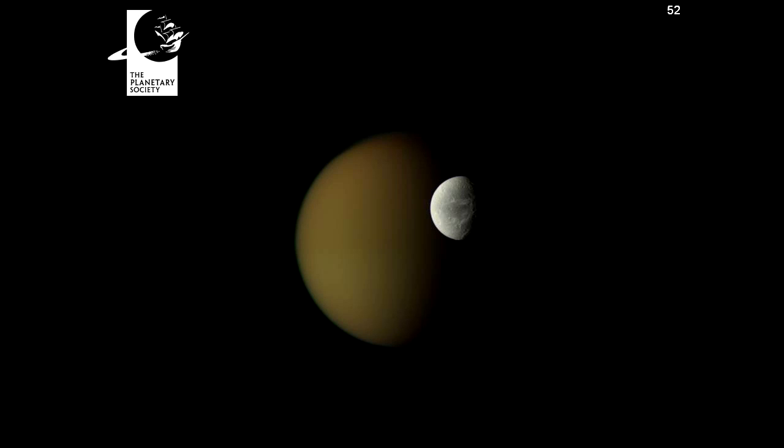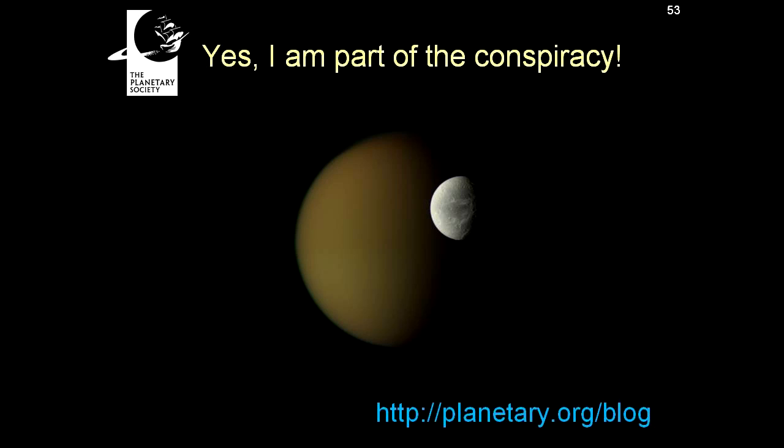That is a picture of Titan and Dione from Cassini. If you would like to see all these beautiful images, just go to planetary.org/blog, where Emily can be found with this and lots of other great information about what's happening around our solar system. Thank you so much, Emily. Thank you for having me, Matt. Emily Lakdawalla is the Science and Technology Coordinator for the Planetary Society and the editor of its very popular blog.